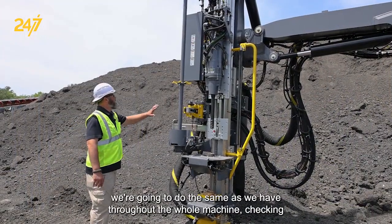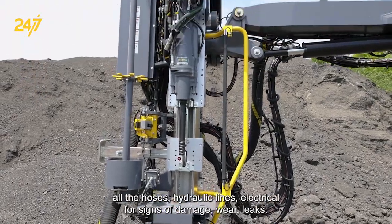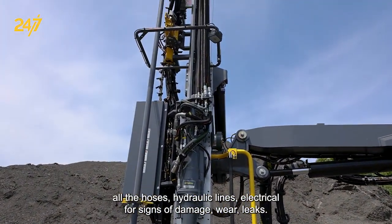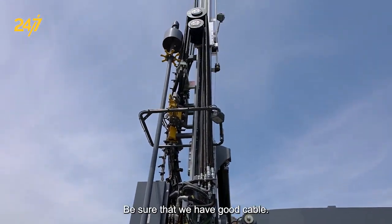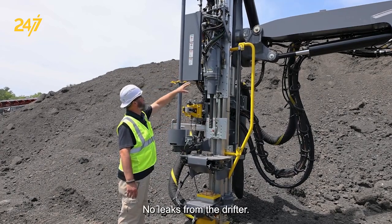Out on the feed, we're going to do the same as we have throughout the whole machine — checking all the hoses, hydraulic lines, and electrical for signs of damage, wear, or leaks. Be sure that we have good cable with no fraying on it, and no leaks from the drifter.